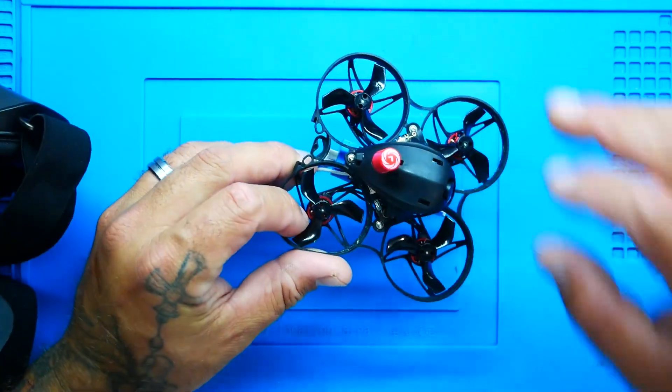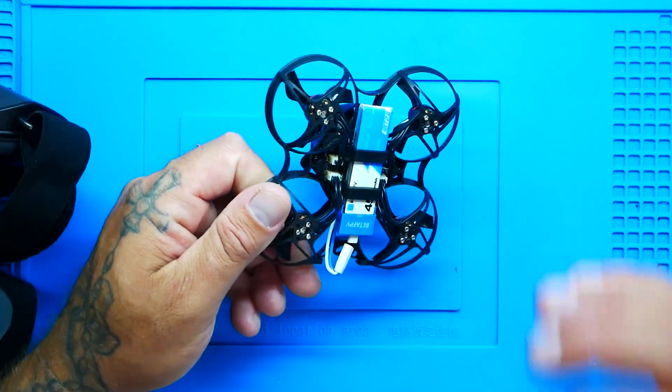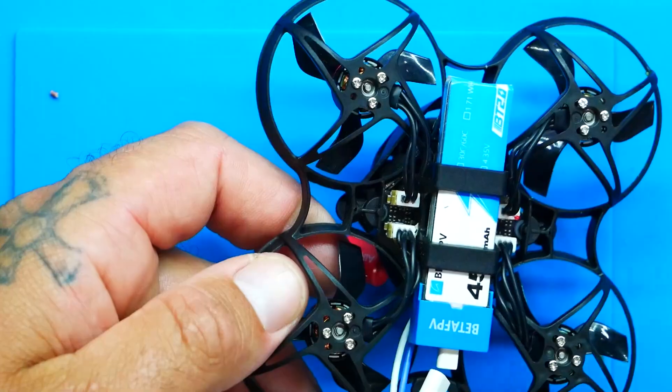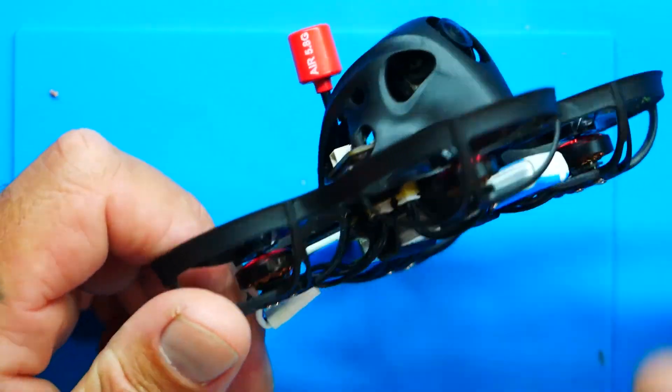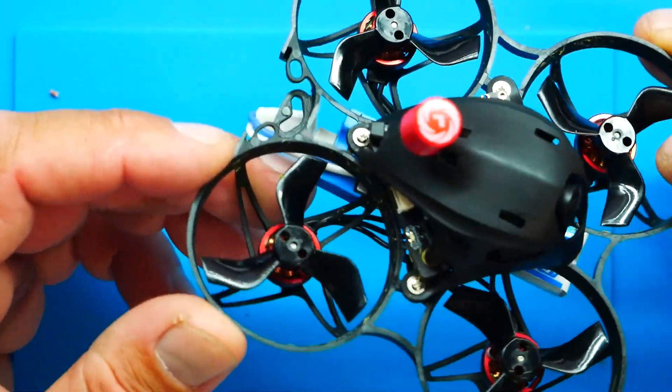The form factor is absolutely amazing. At 40 grams for the Walksnail version and 36.4 grams for HD0, this guy is light as can be. It has motor connectors for easy connecting, replacing, and removing. If you really wanted to shed weight, you could break off the connectors and solder them up. It's got 1102 18,000 KV motors running three-blade props at 40 millimeters. The stack is the F41S 5A flight controller with serial ELRS 2.4 — absolutely flexible, upgradable, all on one board.